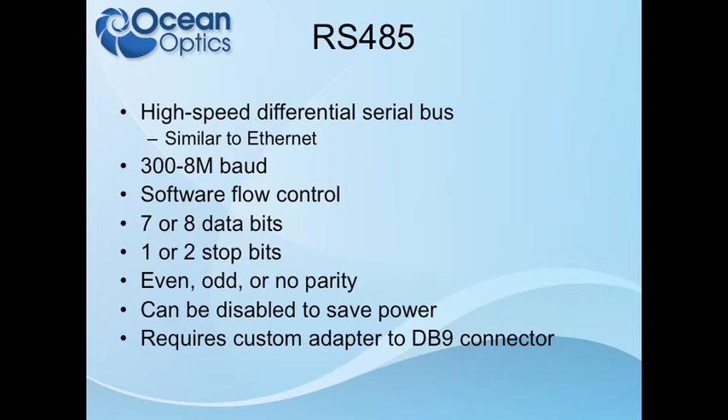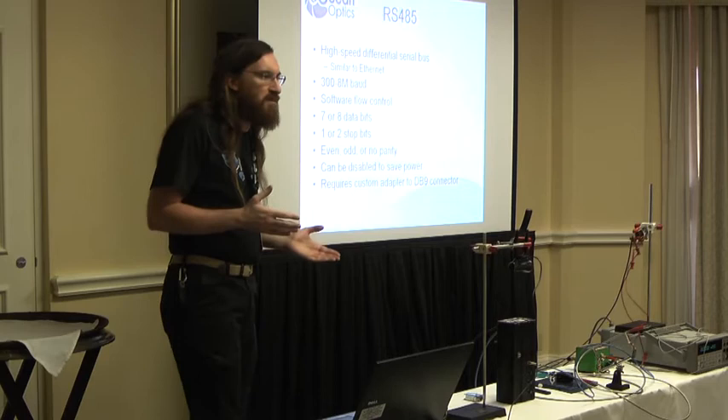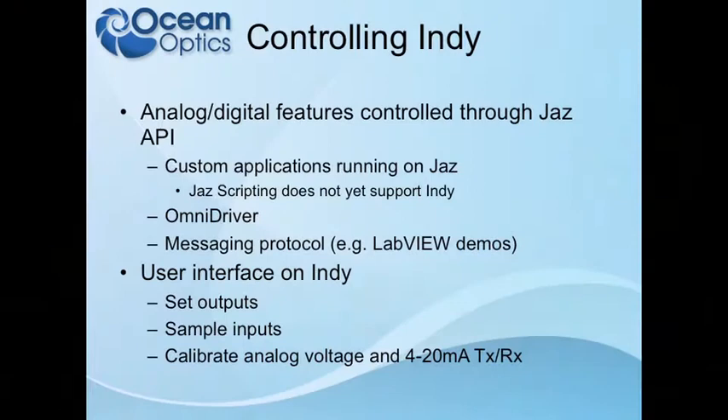RS-485 comes out of the same adapter — just two pins of differential plus and minus, plus a ground shared with RS-232. This provides the same lower bound of 300 baud, but the upper bound is actually 8 megabaud — you can go much faster. You can do software flow control only, since RS-485 does not define hardware flow control. RS-485 is useful for much longer cable lengths — up to around 100 meters — and is typically used in industrial environments because it is much more tolerant of noise. The actual length you'll achieve depends on the clock rate: the faster the clock, the shorter the cable needs to be.